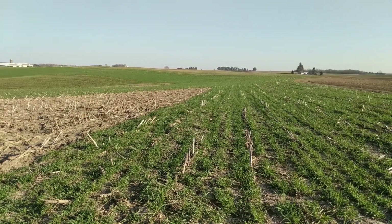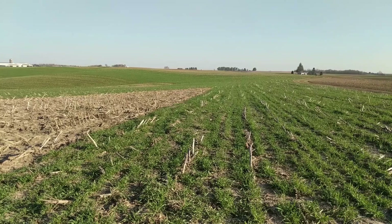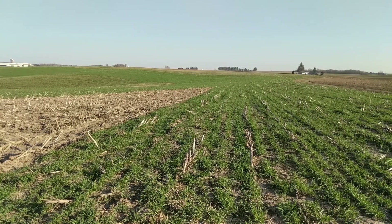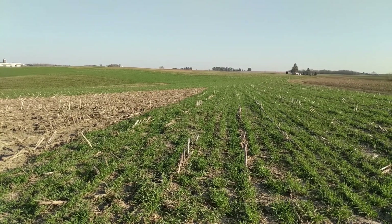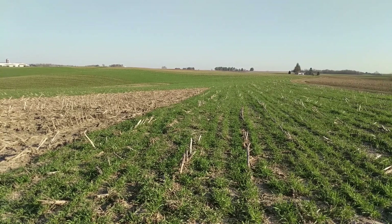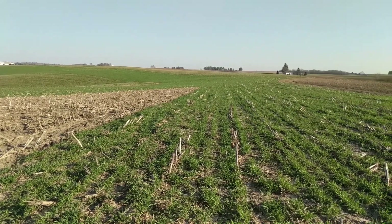Before we start evaluating soil, let me give you a little background on the site where I'm pulling these samples. This is a family farm in Allamakee County in very northeastern Iowa. These are Fayette silt loam soils. The field we're looking at was in corn last year — corn silage was chopped off last fall, dairy manure was applied, it was tilled, and then seeded to a cereal rye cover crop.